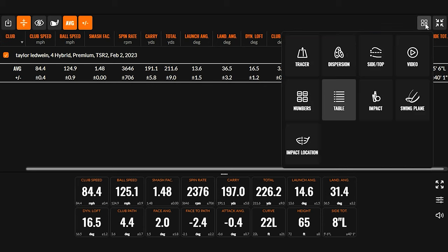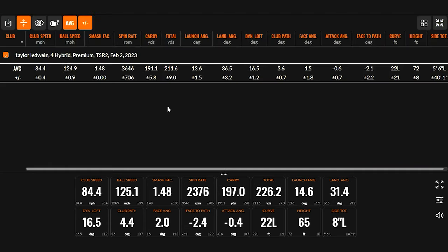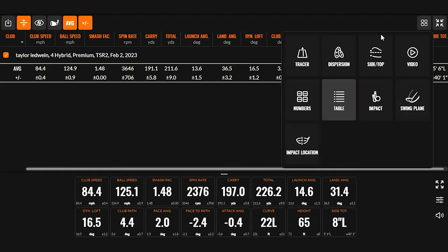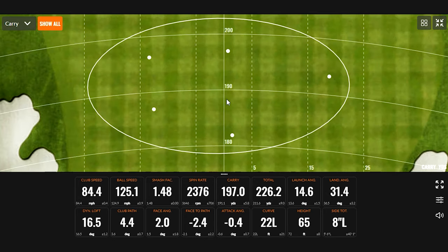After five shots: 191 on the carry, roughly 211 total. Outside of really this one which was kind of a knuckleball-ish type of shot, the rest are spinning in the high 3,000s into the 4,000s, which is a pretty good number for this type of club. You have plenty of launch and plenty of height — you're going to be able to stop this ball on the green. If we look at the dispersion, you're kind of splitting it down the middle. Pretty good stuff from the TSR2.